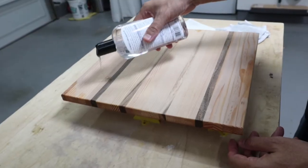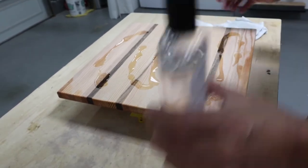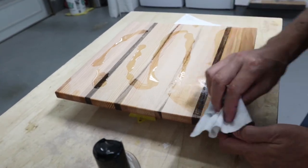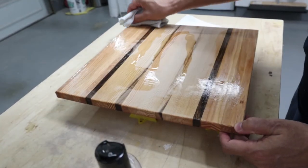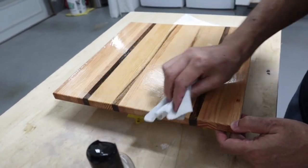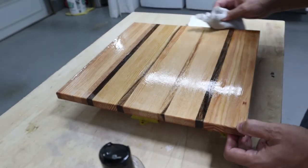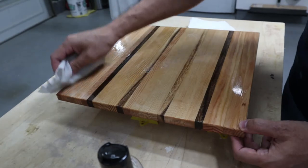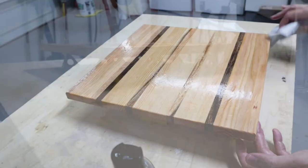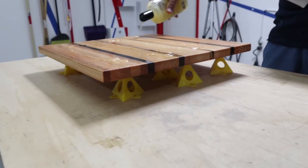We applied the cutting board oil and the butcher block conditioner to prevent the drying and cracking of the cutting board. I applied a generous amount of oil on the wood, let it soak for 20 minutes, and then wiped off the excess. I repeated this four times until the oil no longer soaked in. Both the oil and the conditioner exceed US FDA regulations for direct and indirect contact with food. I'll leave a link to the products in the description below. I then applied the butcher block conditioner, which provides another level of protection.